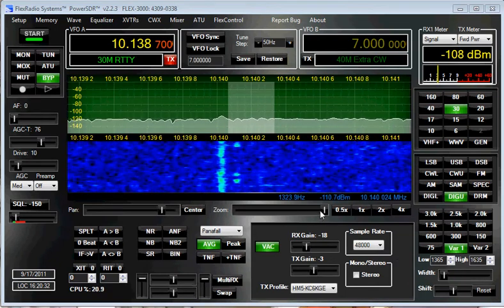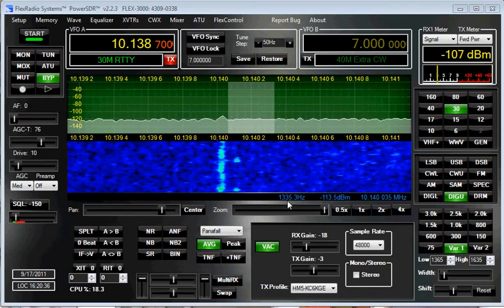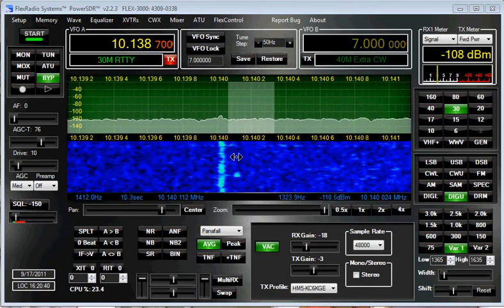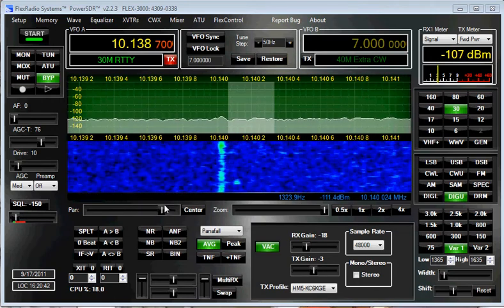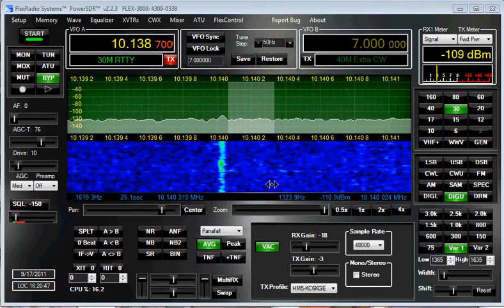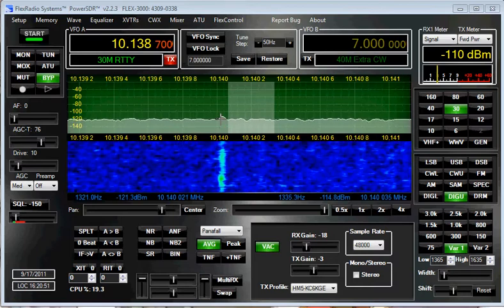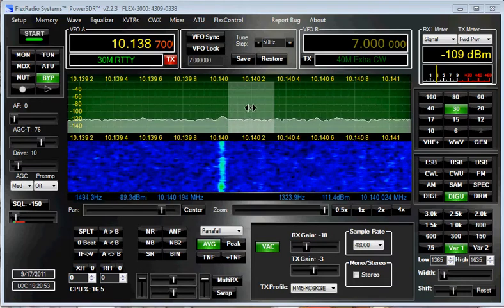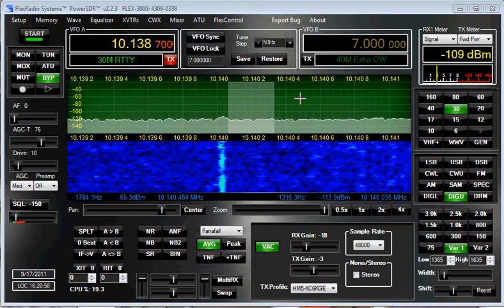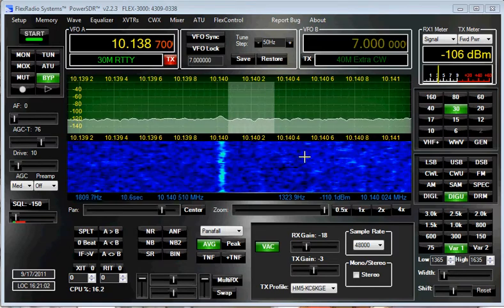I just wanted to show how I'm using Power SDR when I'm looking at whisper signals. There's a signal in the whisper band right there — you just barely see it. This is called the Panafall mode: the Panadaptor up here and the waterfall down here. You can see there's a strong signal outside of the pass band of my filter, which is where the whisper filter is, but it's wider — the skirts are wider so it doesn't cut off.